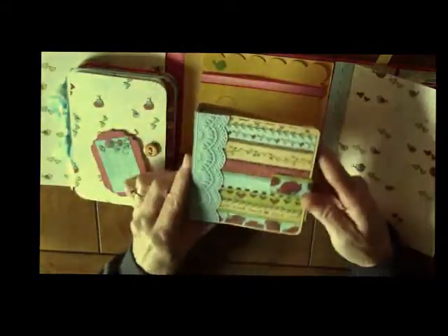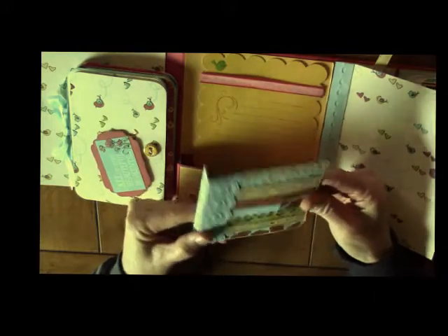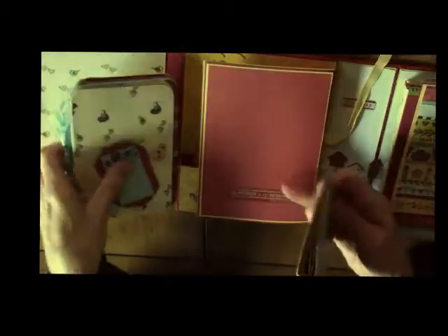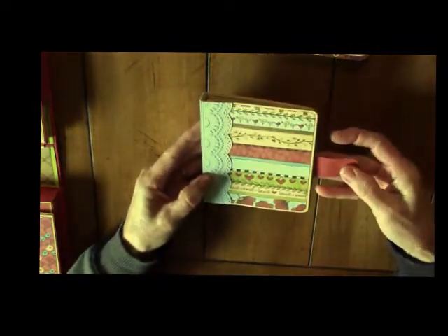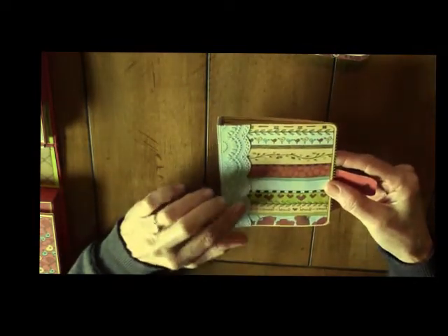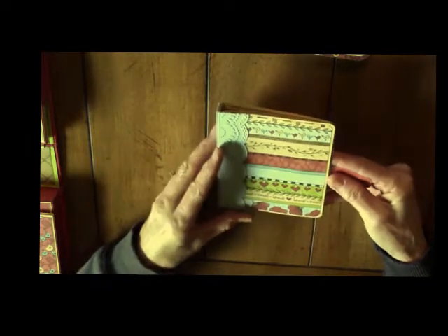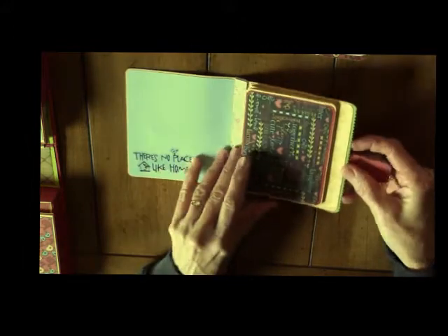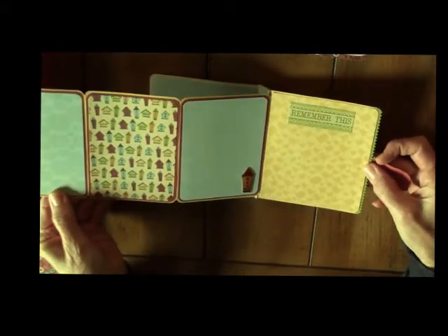I'll do this small one — I just put this together because I had some scraps I wanted to use up. It looks like a little bill fold. It has a little flap with a magnet, a border die with an embossing folder from Stampin' Up. It's the So Saffron cardstock. It just opens up — I have some stickers — and then it's just a fold out for photos. I've layered the paper and added stickers.